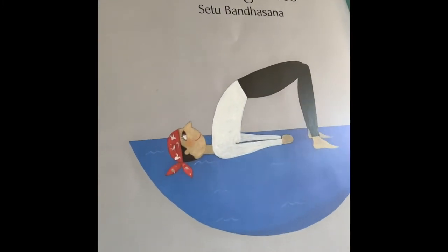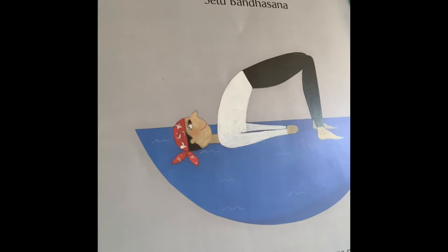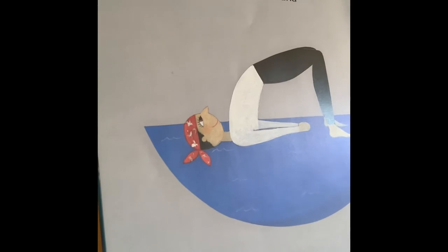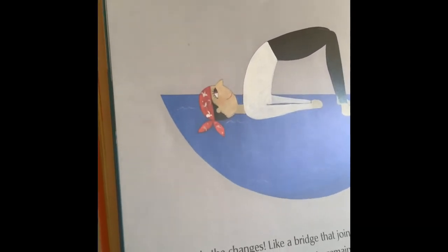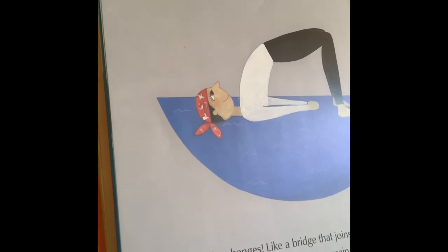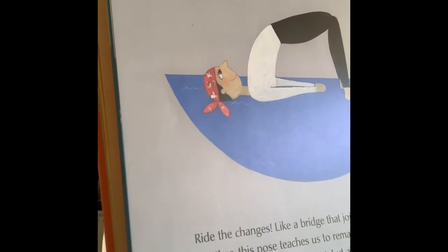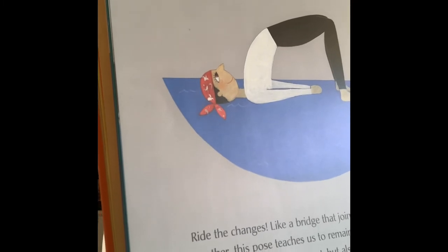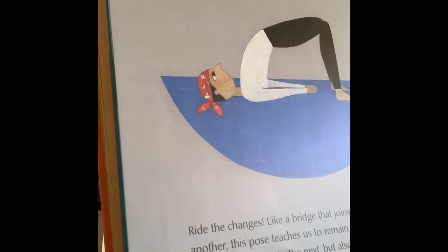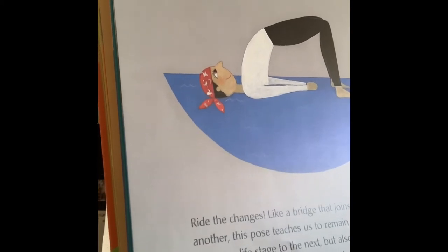Lay down flat on your back. Plant those feet on the ground. Bring your hands toward your heels. Try to touch them, then lift up your gluteus maximus. You can bring those hands together and interlock them, or just keep them there by your heels. Deep breath in and out. Do that for two more breaths. Notice how your body's feeling — notice it is feeling more relaxed, and you're making it more flexible like a rubber band.